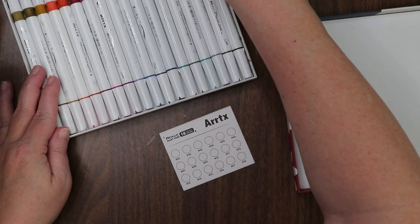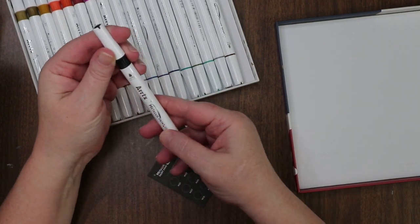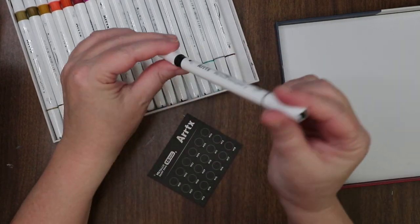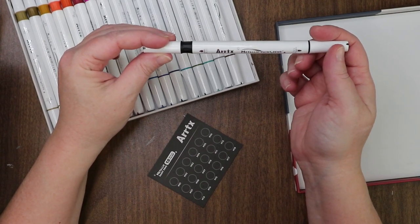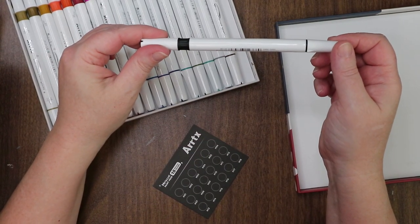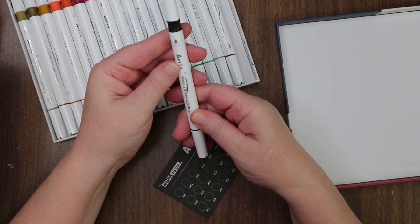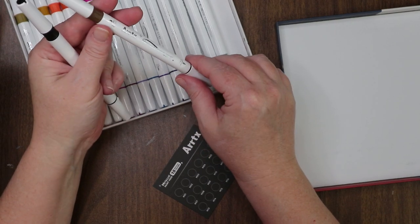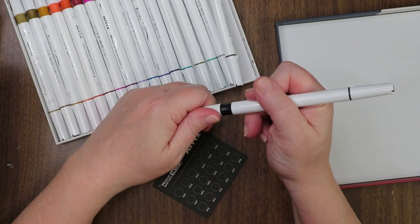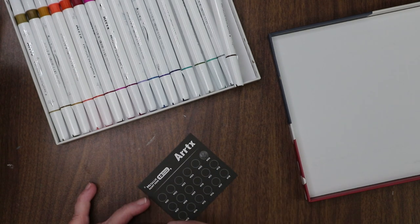Let's play with our little swatch card — we'll do the black side on camera. The caps just have 'M' labels, no color names, which is throwing me off. I don't have my glasses on, which is probably a bad thing. There's no number on the actual pen even though there are numbers on the swatch card. No priming needed — nice, I dig that!